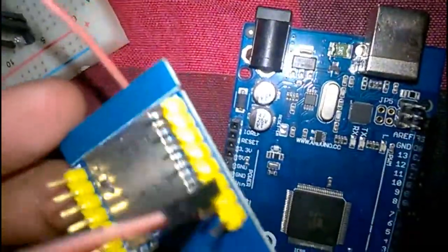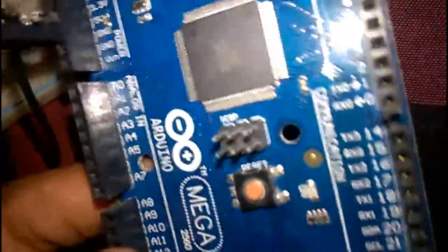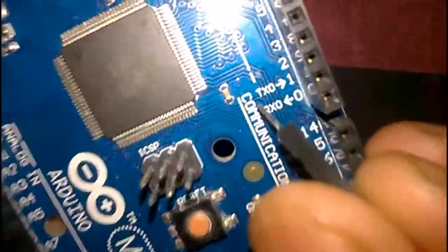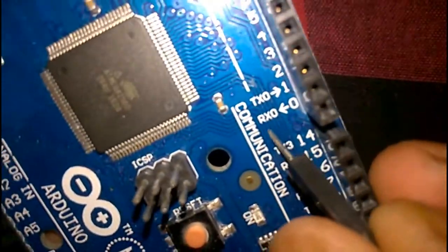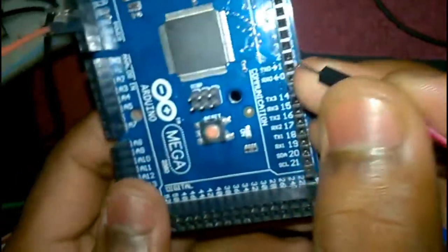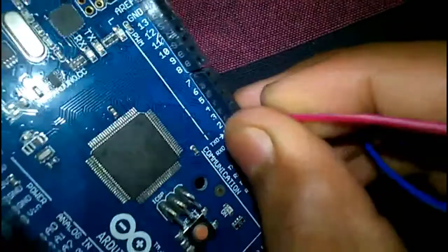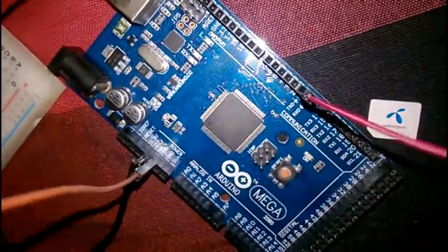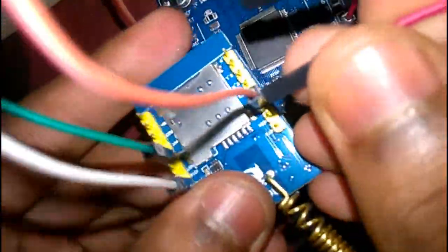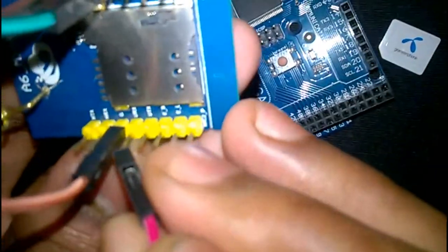We need to send data from the Arduino to the GSM Mini. There are 2 pins for sending data: one is the TX pin and another is the RX pin. We need to connect these from the Arduino to the GSM Mini. The Arduino TX pin goes to the GSM RX pin.